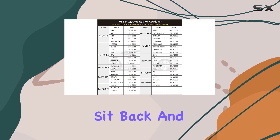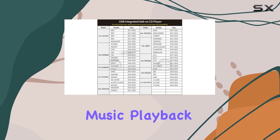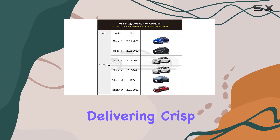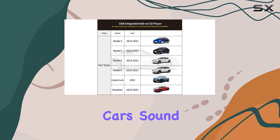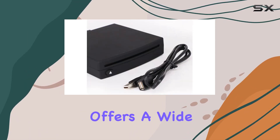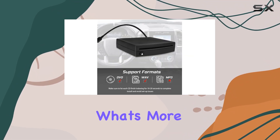Once installed, sit back and enjoy uninterrupted music playback. The USB CD-PLAY1 supports WMA and WAV formats, delivering crisp audio quality through your car's sound system. While it doesn't support MP3, it still offers a wide range of compatibility for your music collection.